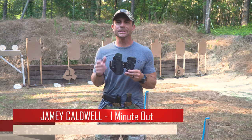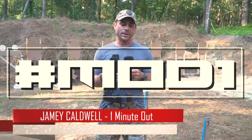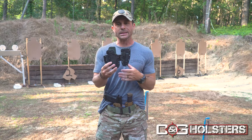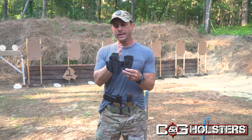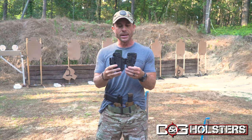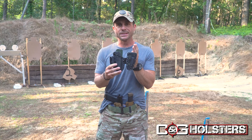Hey guys, Jamie Caldwell, one minute out. I want to talk to you about the Mod 1. I spent a lot of time with C&G holsters designing this. What exactly is it? It is your concealed carry holster — a holster that you can use for everyday carry, but it also gives you the ability to carry a spare magazine.